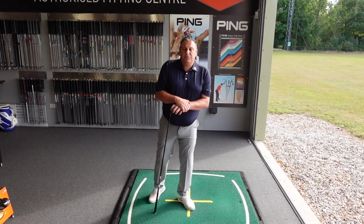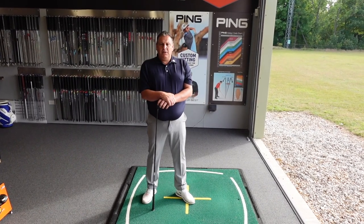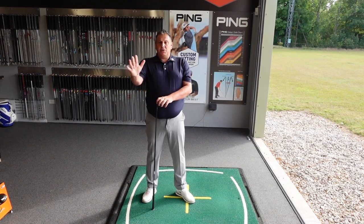Hi guys, Mark Stelvis here from AF Golf Store in Kingsway. I'm going to give you a little tip today about driving and curing your slice.